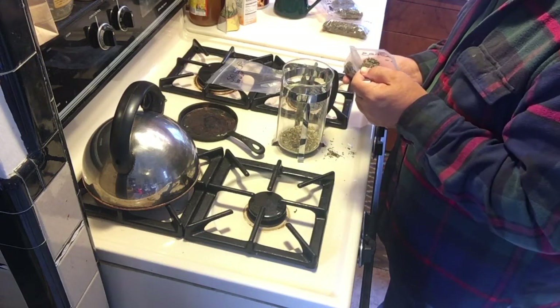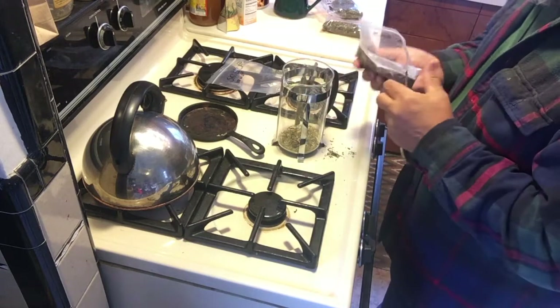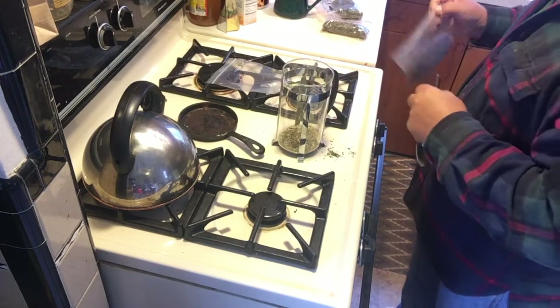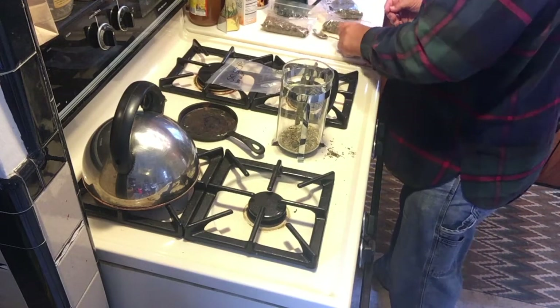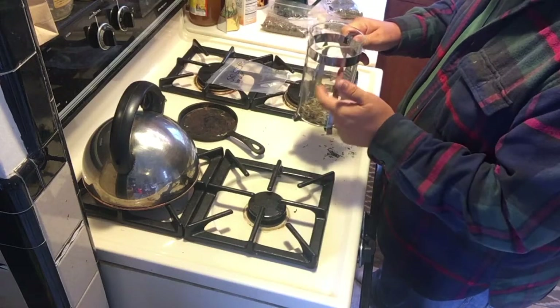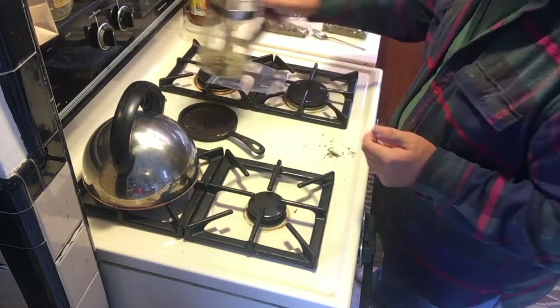'Is this enough?' Yes. So there are three teaspoons in there for this particular mix. We'll fill this with water later.